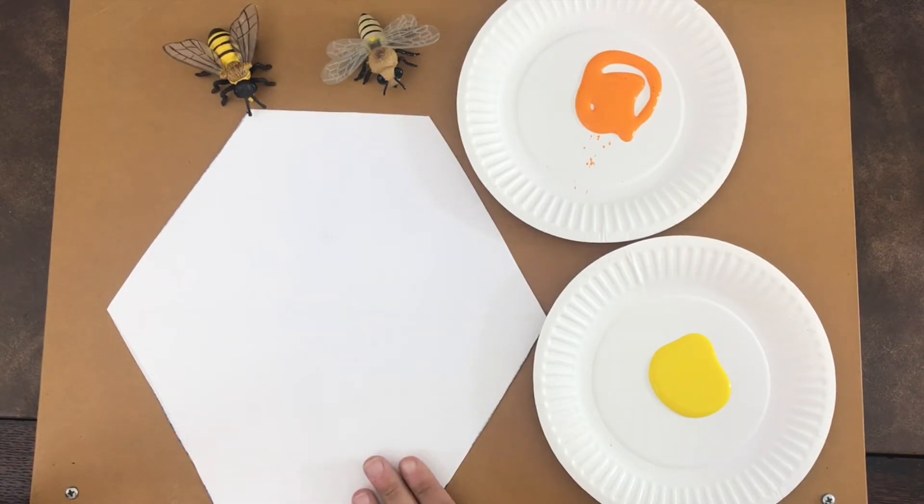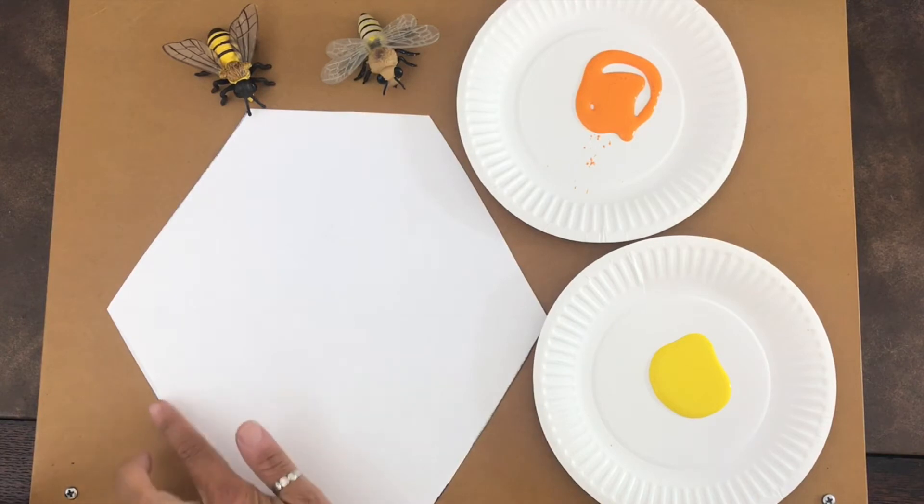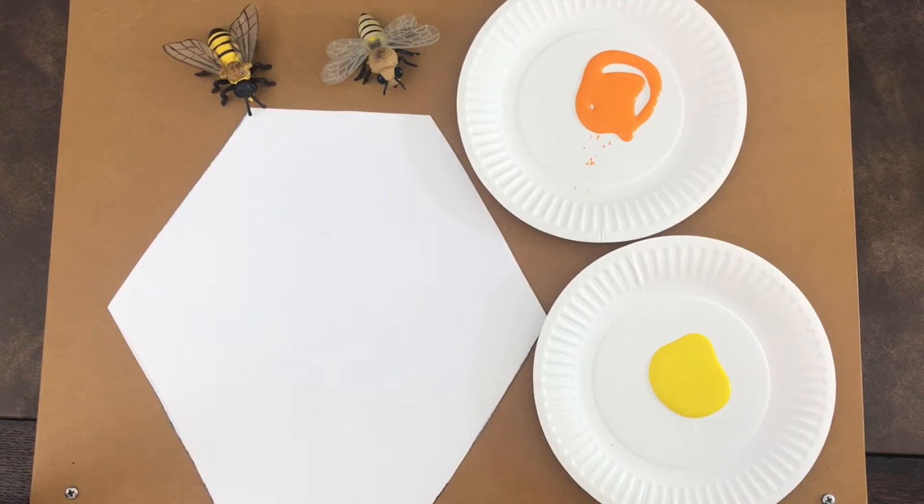I have — do you know what shape this is? It has one, two, three, four, five, six sides. So that's called a hexagon. And we are going to make a little honey bee cell.